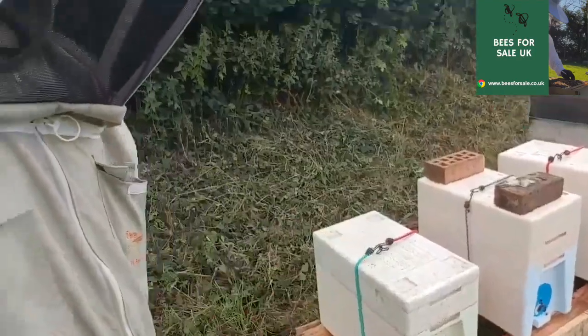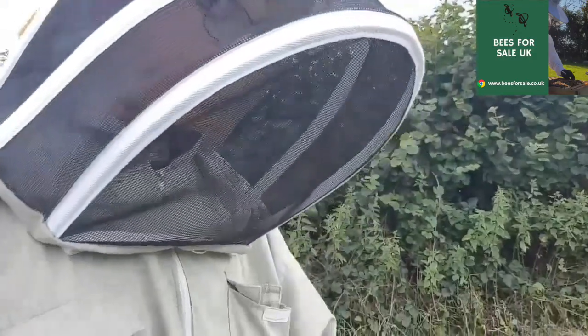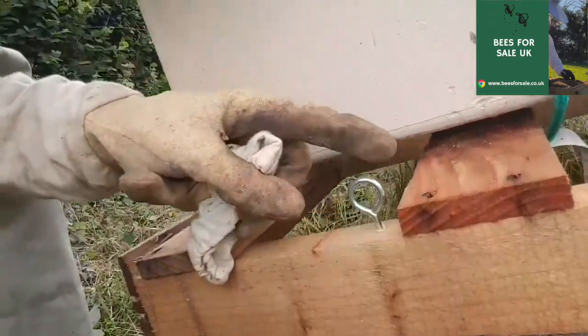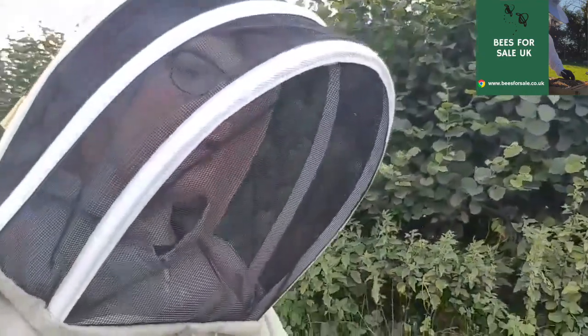And then we made up these really simple and really cheap stands here for our nucleus. They're just one long pallet which we got for free from a local farmers merchant, and then just three breeze blocks high. The breeze blocks work out at about 50p each and the pallet we get for free. A nice little touch is that we put these little islets in here, so you can strap the nucleus using bungees onto the islet, so that it's not going anywhere in these high winds we're having over the winter.